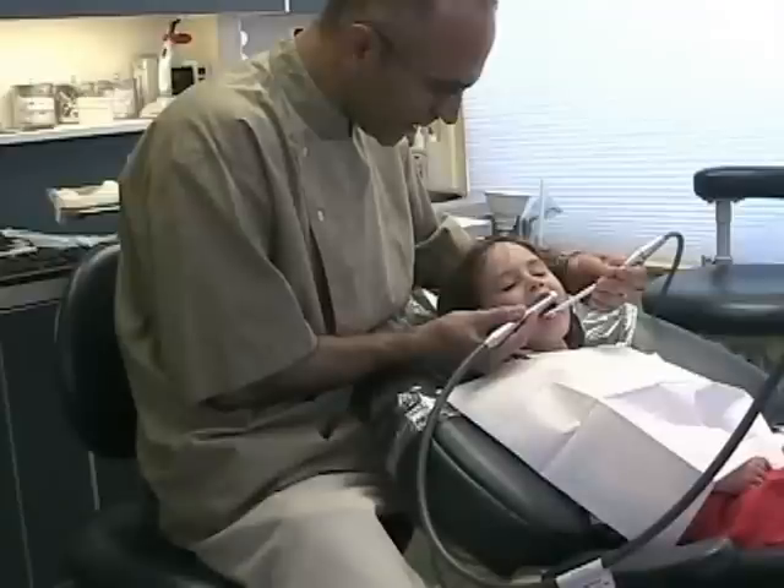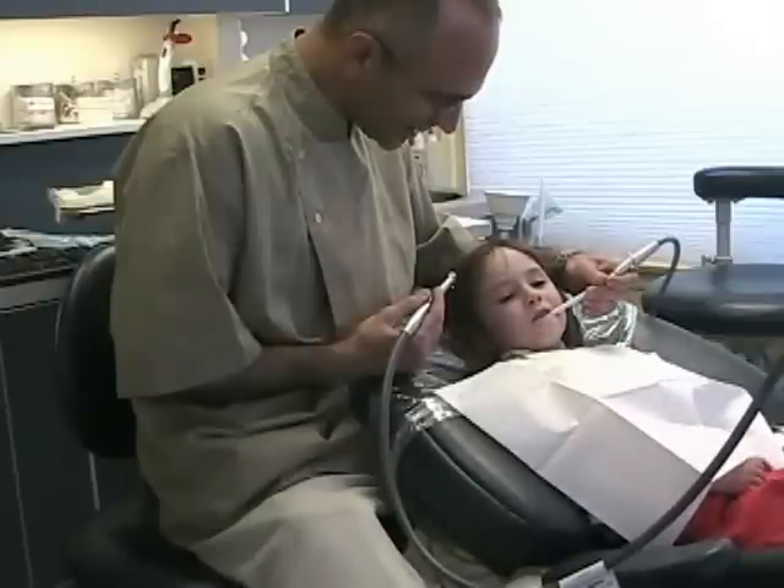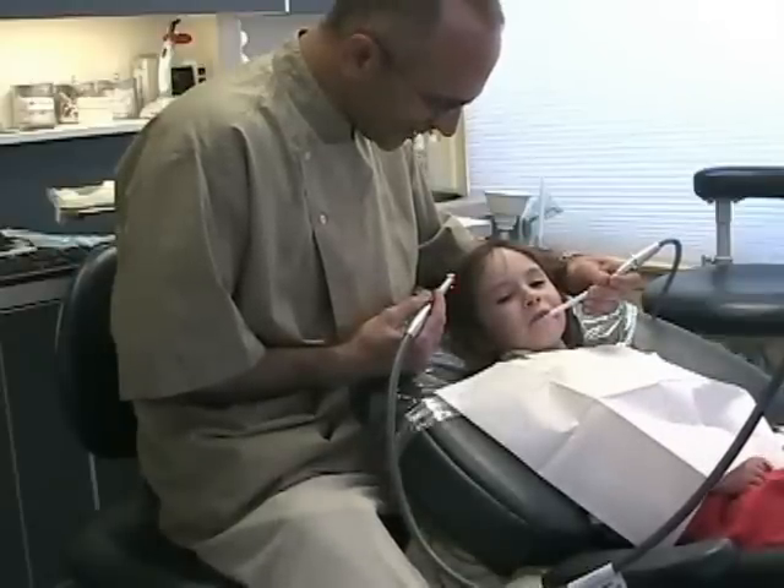And now we're going to count to five. One, two, three, four, five. Close your lips, close your lips. Good job.